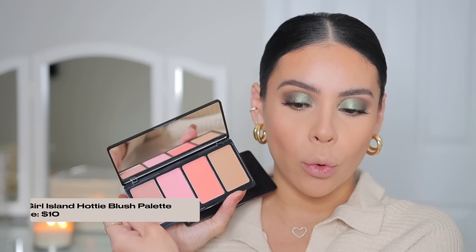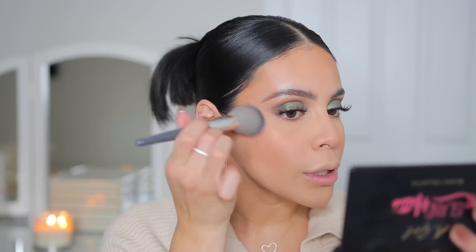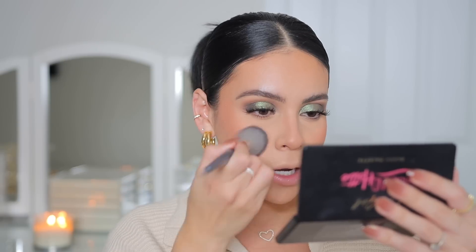Another palette I've loved for years — the LA Girl Island Hottie palette. They also have the Blushed Babe palette which has pinky, coral, and some lighter neutral earthy blushes. The Island Hottie palette is something I will forever have in my collection. Palettes are great because you can mix and match to create your own shades. I'm going to mix these three colors right here — they're really pigmented. The blushes also give a little bit of natural glow so you can skip out on highlighter. LA Girl is just always going to do it for me every time.